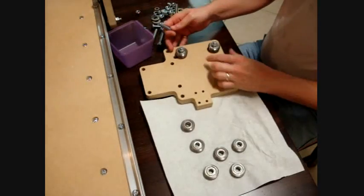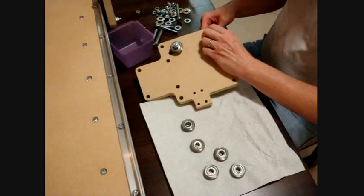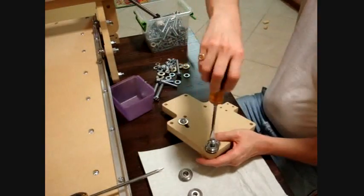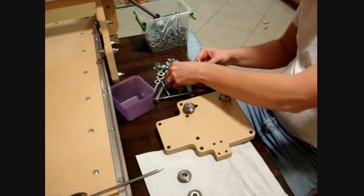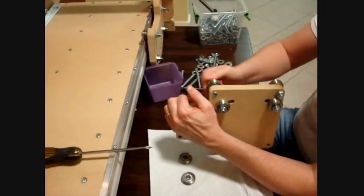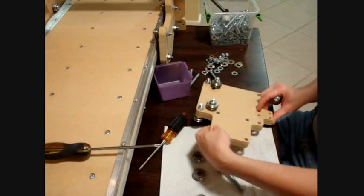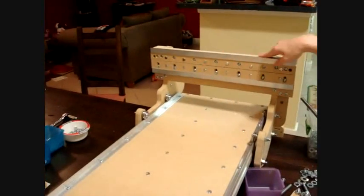For these two, we're going to put the bearing on first — small washer, medium, large — then we put this in the back. For this particular hole, we're going to go ahead and use the screw going in this direction, since it will clear the Y-axis rail.